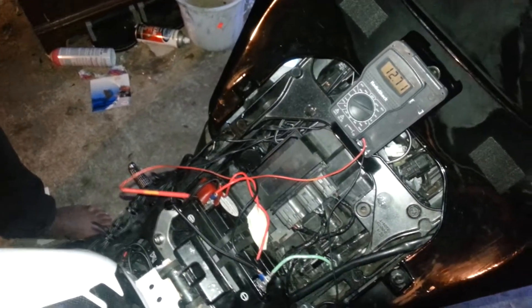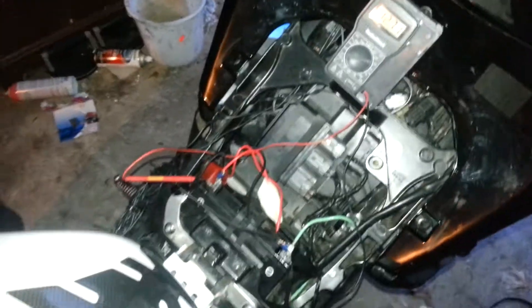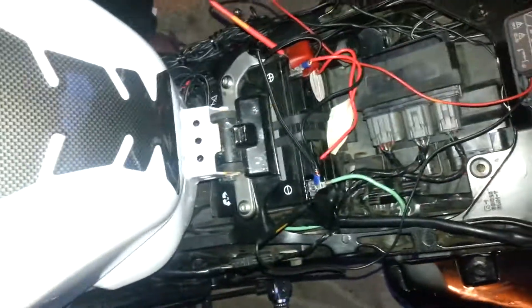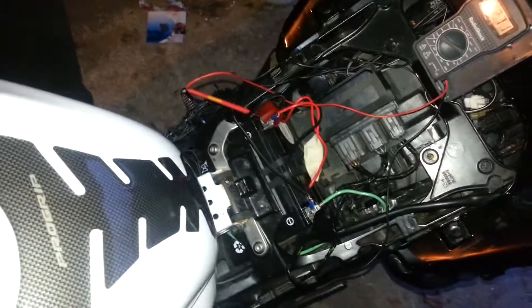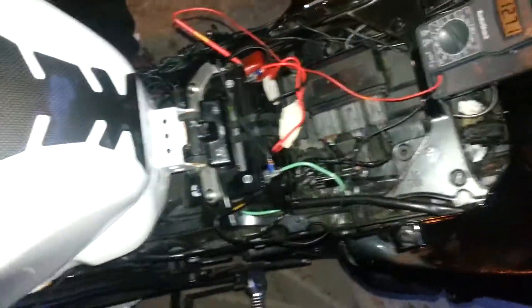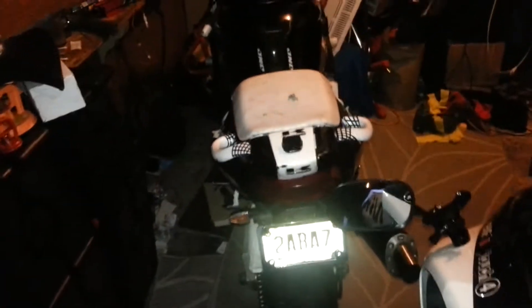Ernie, Constantine, Steve — my guru guys — if you could help me out here. This is what's happening: the battery is not even nine months old. It was on the tender for most of the winter. I didn't winterize the bike because I rode it around — same thing with the ZX7.